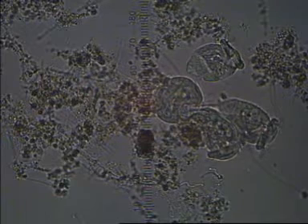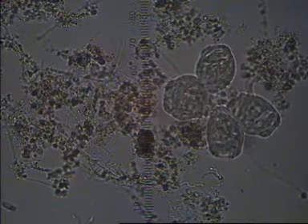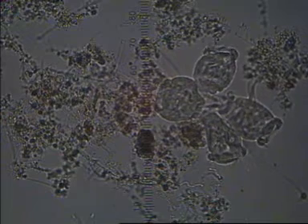We can see how the whole colony of Zeuthamnium contracts at once. The muscle fibre that runs inside the stalk of the Zeuthamnium is connected, which means that the entire colony contracts as a single unit.